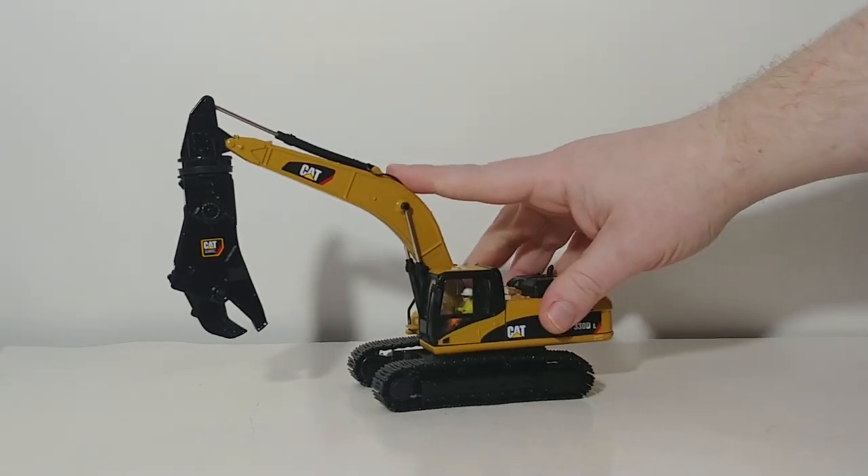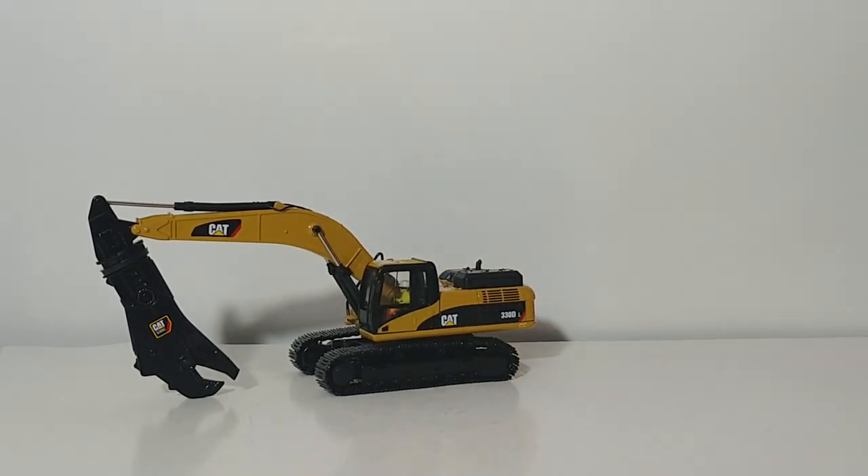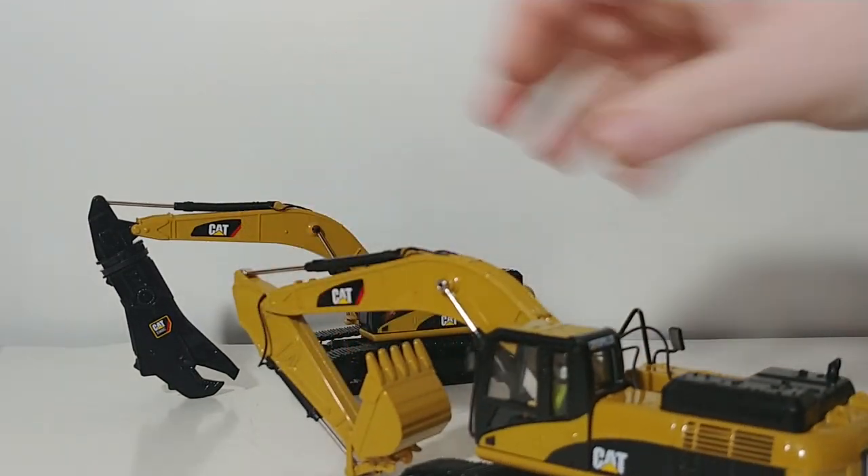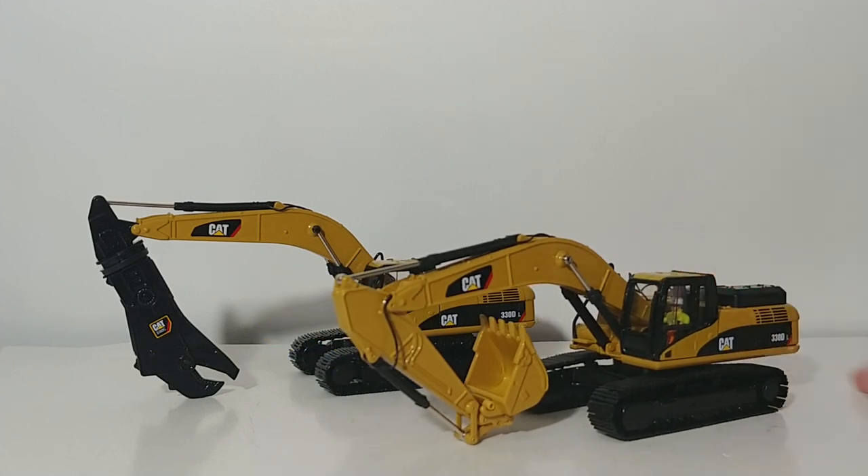So there you go, collectors. That is a brief review of both the CAT 330DL hydraulic excavators by Die Cast Masters. Both of these are Core Classic Series models, both in 1 to 50 scale, and both very solid, well-made models. With the Core Classic Series, you get the same quality and detail at a more affordable price versus the Highline Series — you're sacrificing nothing in terms of quality or value. Definitely worthwhile investments. If you have any comments or questions, please leave them in the comment section below. I'm Tommy with Die Cast Emporium. We'll see you in the next video.